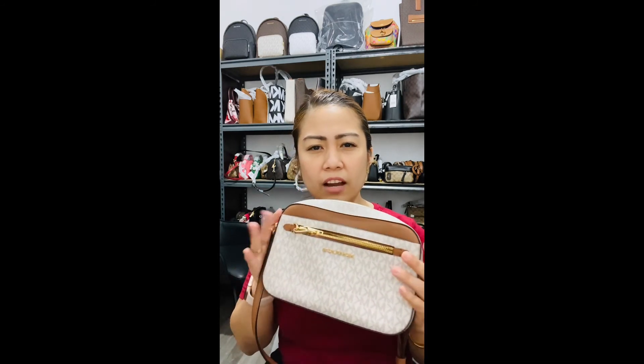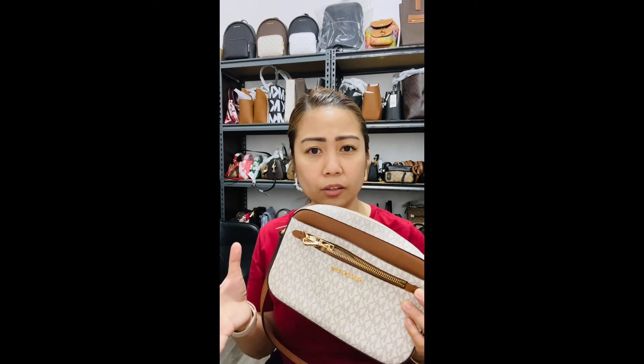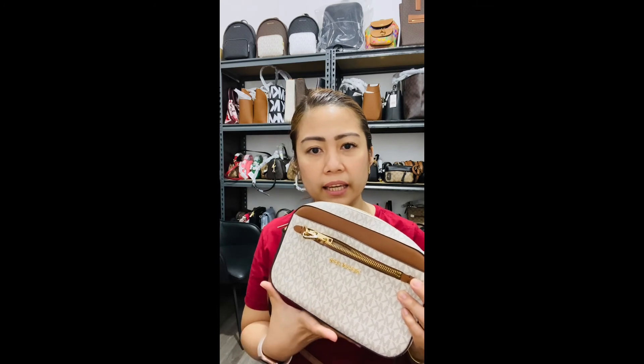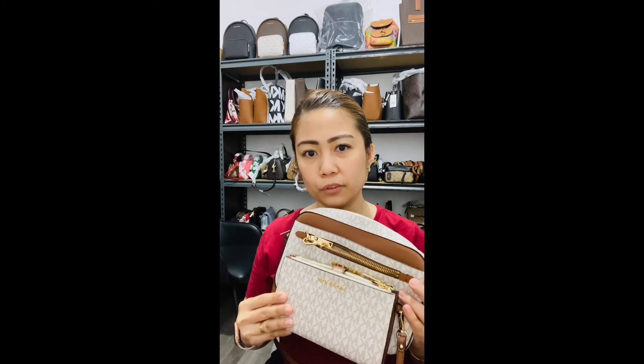They also have this in the signature black from Michael Kors and in signature brown, and there are a lot of plain colors. I particularly have this one in vanilla. I also have the matching wallet in vanilla, and I think they look really beautiful together.